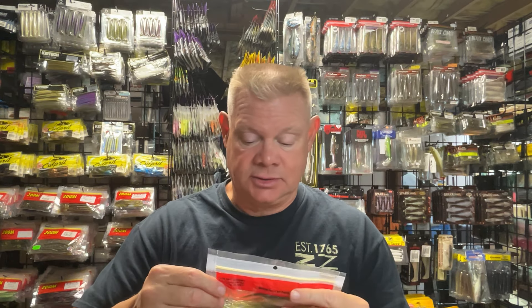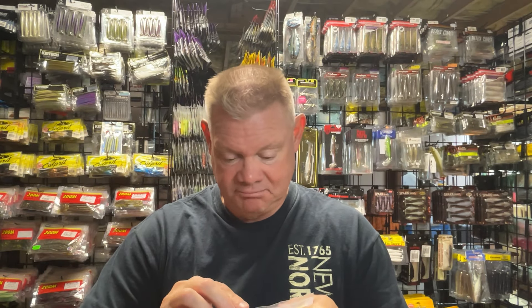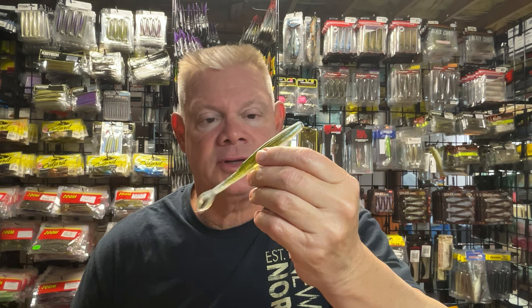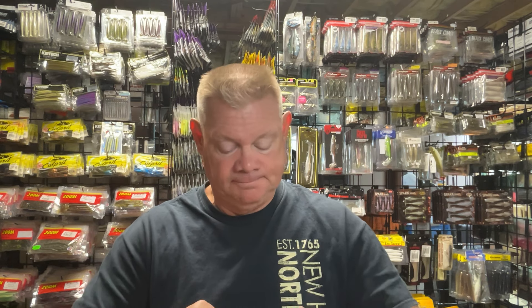One I had to try just because it's called Smallmouth Magic, which is a color from Zoom that I like — I hadn't tried it in a fluke. It looks pretty cool — it's got the green, that clear belly, some silver, and some blue flake. I can see that definitely being good. Smallies will like that, but largely I do well with both species on this bait. The fluke is just a great bait for covering water and seeing if there are active fish around. I wanted to try these new colors, so that is the Smallmouth Magic.